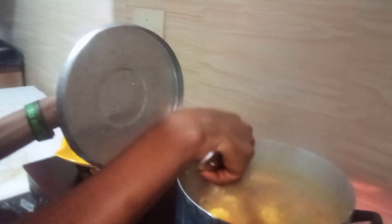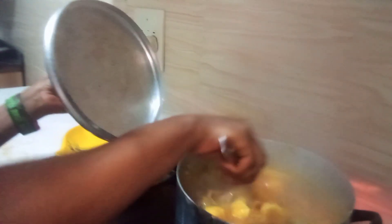I'll be adding ogiri into this. This is ogiri — it is coarse beans. Adding it to the soup now.